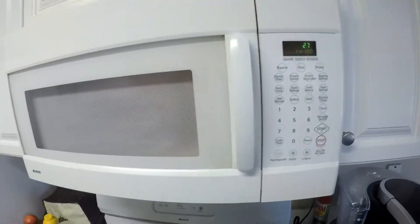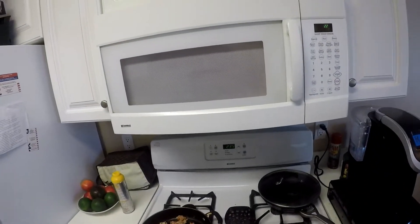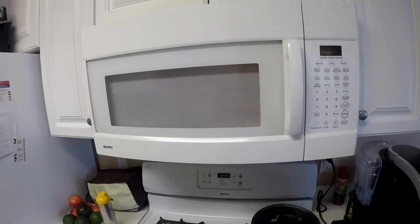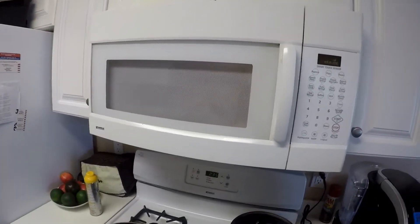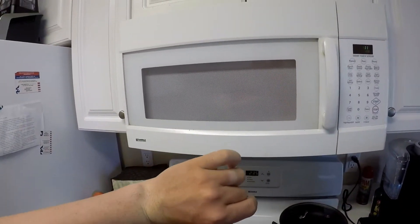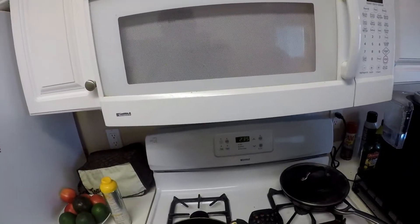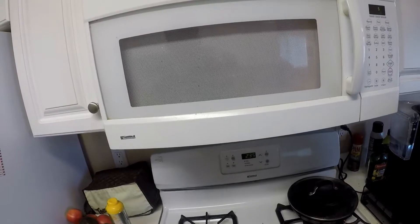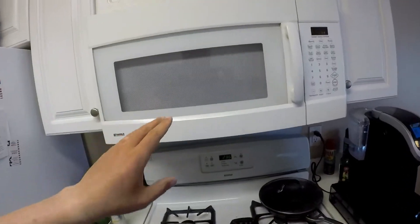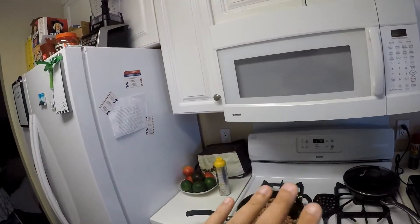In the microwave right now I've got Brussels sprouts going. I did them from frozen — basically 8 minutes, put it in a container, add a tablespoon of water and it steams them. There's a little special thing I've got going — I'm going to put them with my beans and ground turkey. That way I've got my carbs. So I'm going to do the ground turkey, beans, and then the Brussels sprouts.